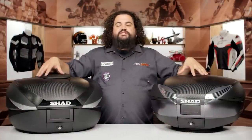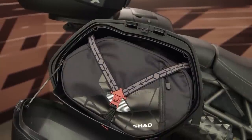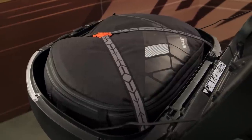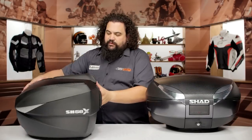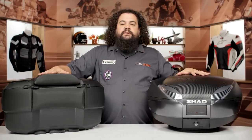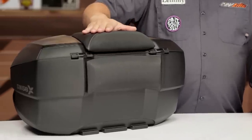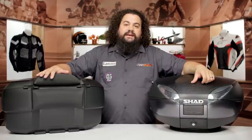These do also have accessories available for them. All their bags are going to have a destination bag that you can purchase — if you want to grab your bags and go right into the hotel, it makes life a little bit easier. These are also equipped with an optional passenger backrest pad for some of the larger top boxes, and they can also be fitted with lights as well as reflectors in some cases.